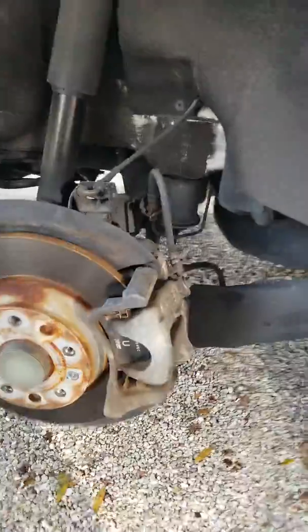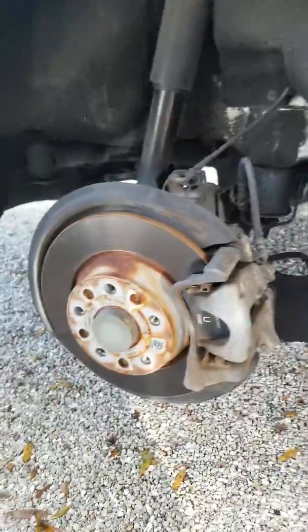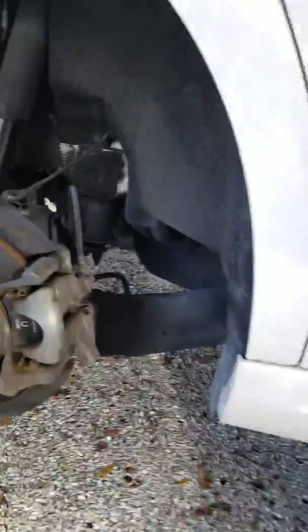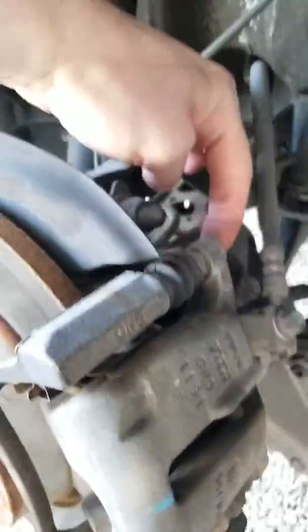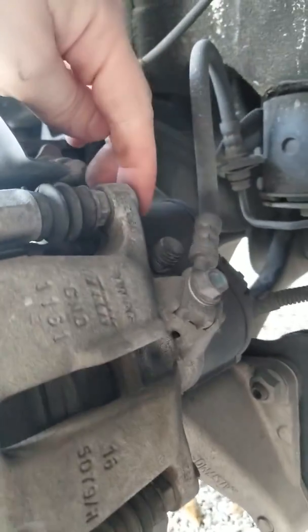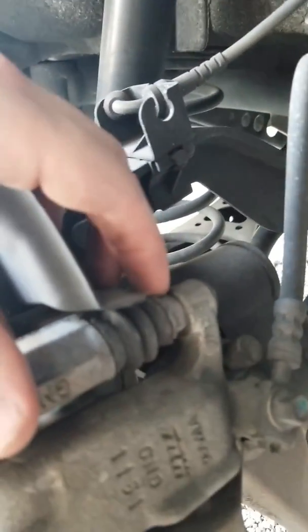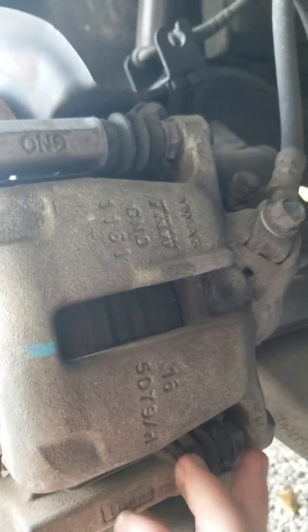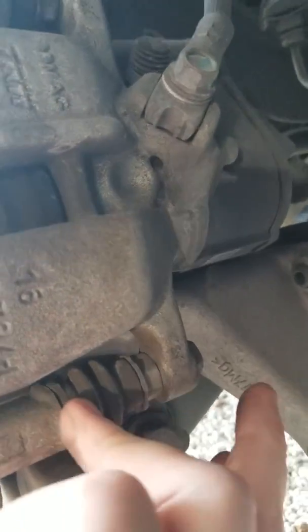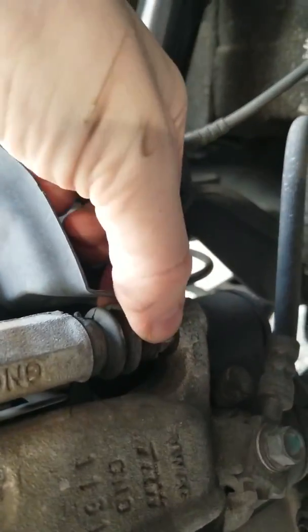Once you have your wheel off, the next thing you're going to do is take off the caliper right here. There are two bolts — one right here on the top of the caliper and another one right back here. These are a 13mm bolt, and you'll also need a 15mm wrench or vice grips to hold the bolts on the inside. So 13mm on the back, 15mm here, so that you can actually twist this off while you hold it in place.